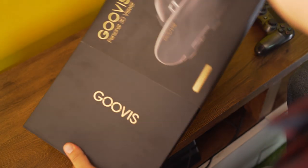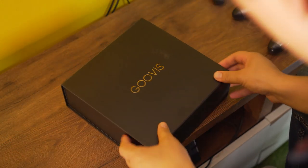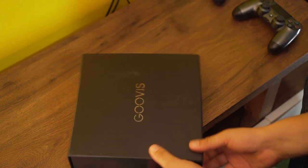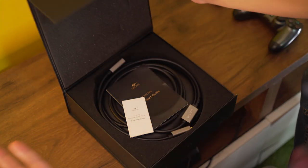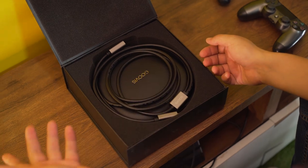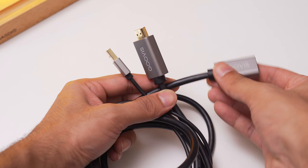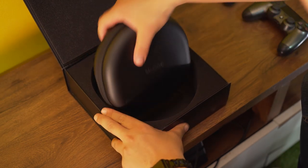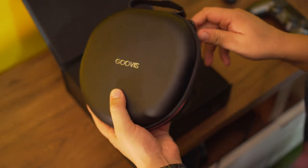So finally this is out of the box, and this is the box. Oh, it opens from here, sorry. So this is Guvis Pro. Manuals — no need to read them — and these are the HDMI cables that go to the TV I guess, and this is Guvis. It's got a really nice box, feels premium though.